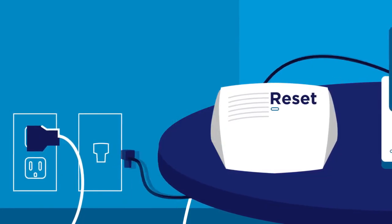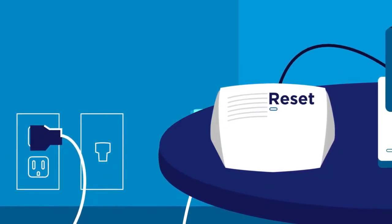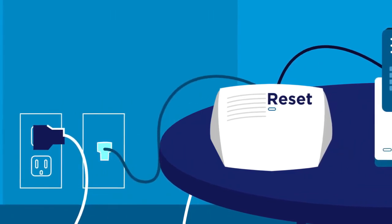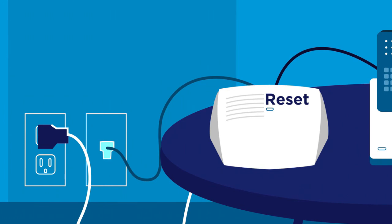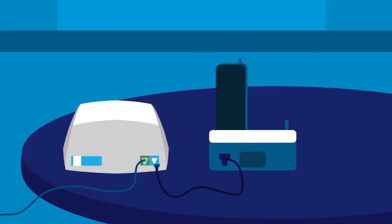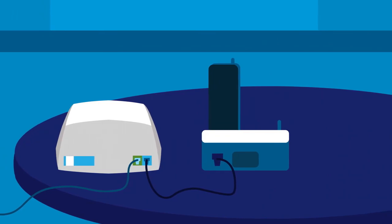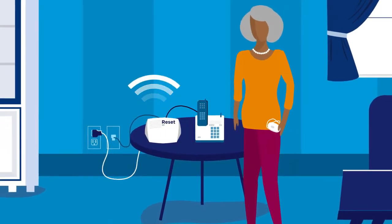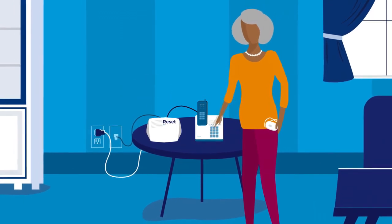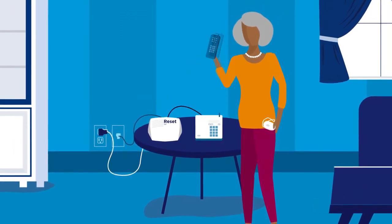Now unplug your landline phone cable from the wall jack and plug the clear end of the phone cord that came with your home communicator into that wall jack. Then plug the cable from your landline phone into the blue jack on the back of the home communicator. The home communicator will say, good, your communicator is now plugged in. If you've completed this step correctly, you should hear a dial tone on your phone.